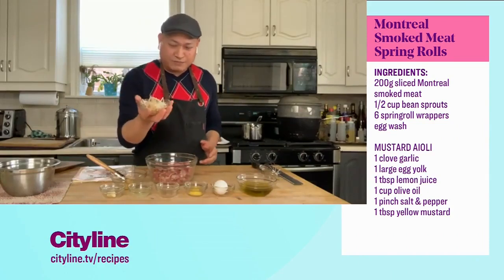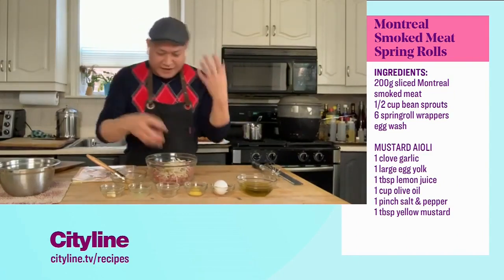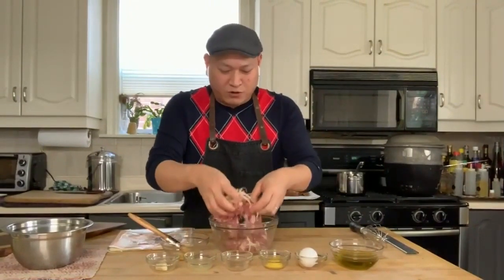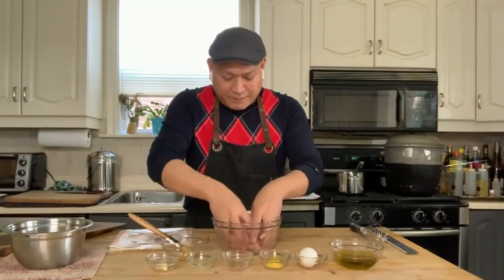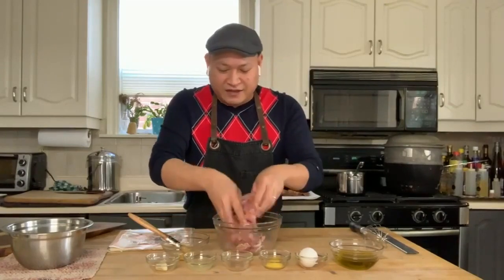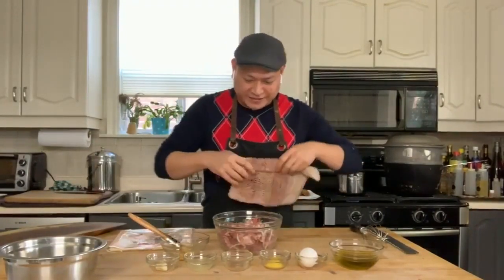I've got my bean sprouts, which I'm just going to mix into my meat. This is going to give it a nice freshness and a little break from just having a pure meat spring roll. I think it's necessary to have a little bit of freshness in there. This is super easy and I love this recipe. We actually serve this at Dylo, and people love it — we do it as little extras and VIP kind of treats.